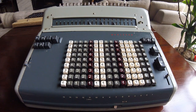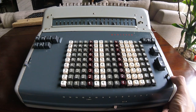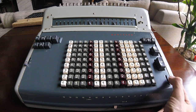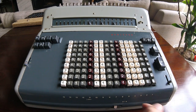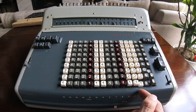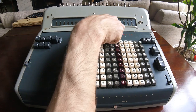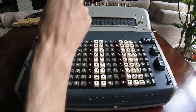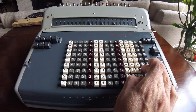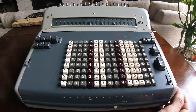We'll start by doing simple additions. This is the repetition register that I'm going to set with no repetition, so this is going to clear the keyboard after each operation. So I'm adding 114 — the result is over there, repetition of 1, and it's cleared. So I'm adding something else: 343. I get these results.